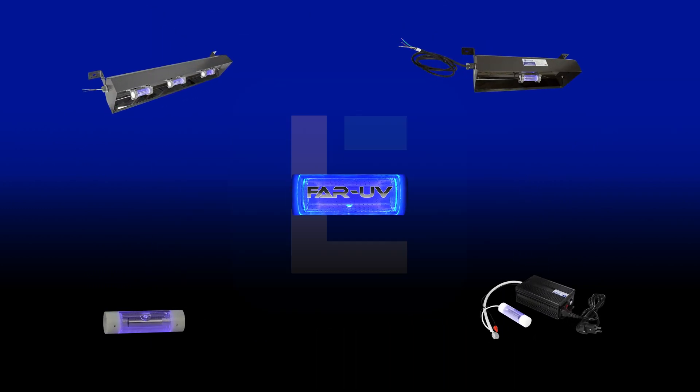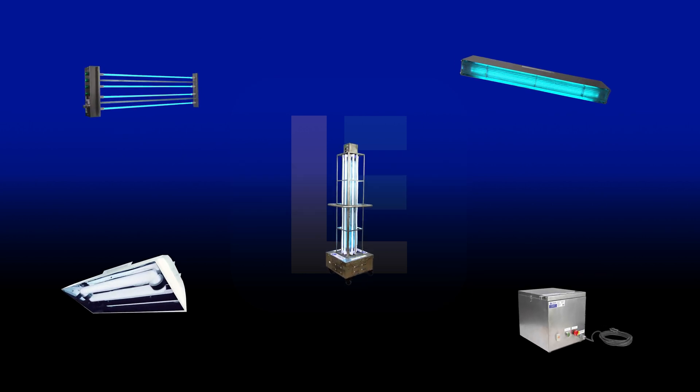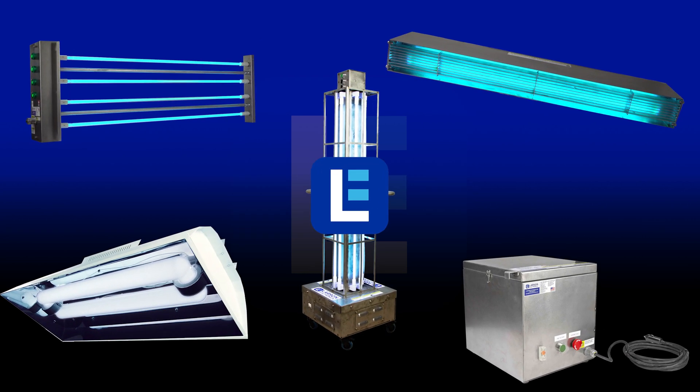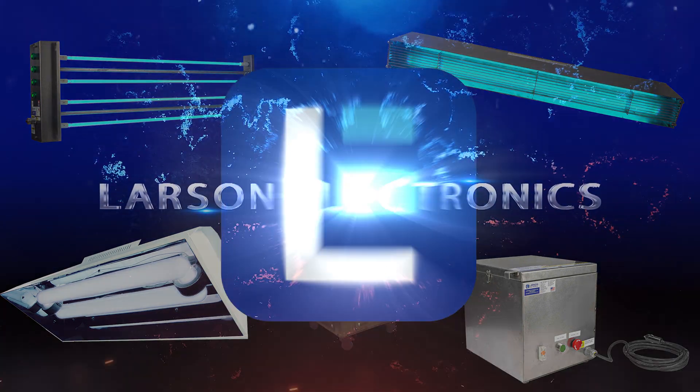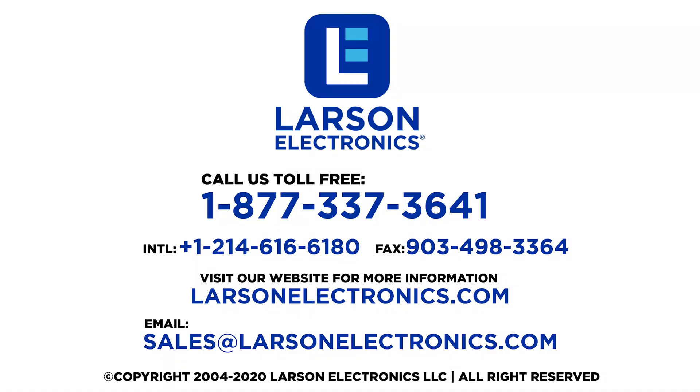To check out our complete selection of UV sanitation and disinfection products, visit Larson Electronics today. At Larson Electronics, we do more than meet your lighting needs. Contact us today.